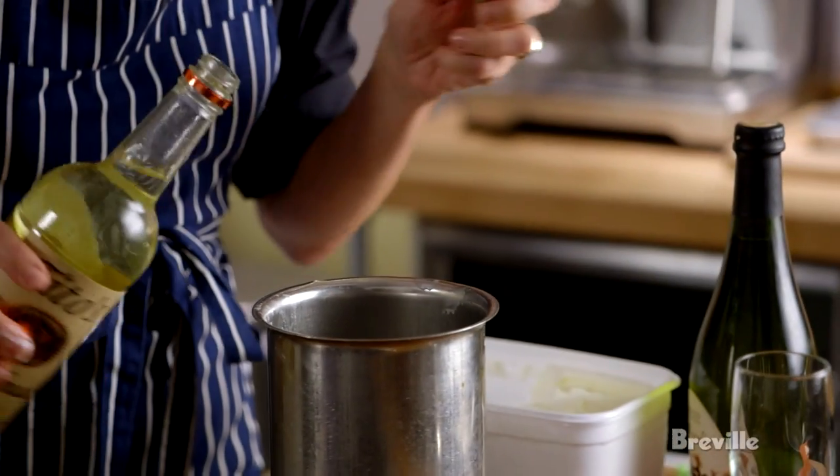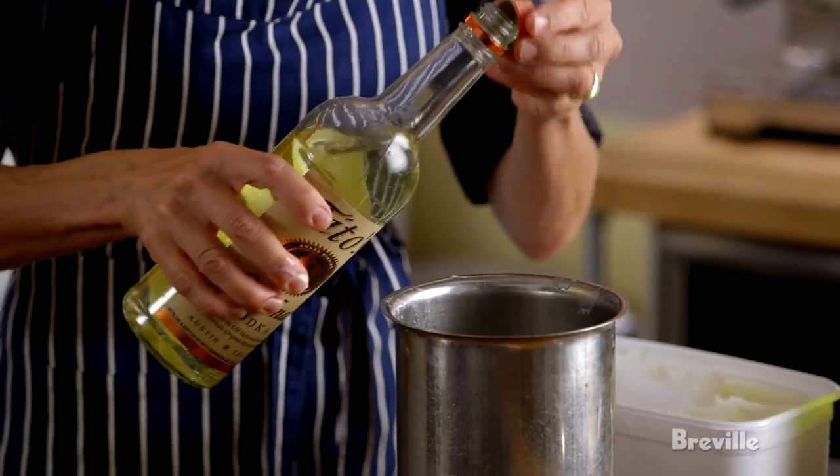I'm going to immersion blend the milkshake-based part of this. Lemon ice cream — not sorbetto or sorbet. Something about the dairy makes it extra, extra good in this drink.